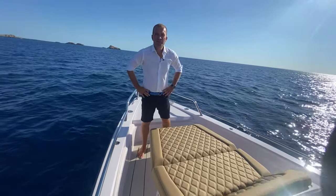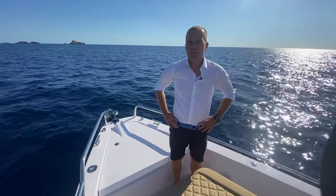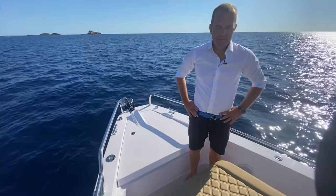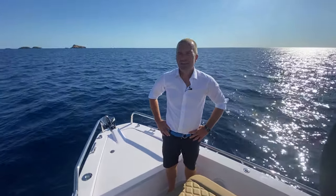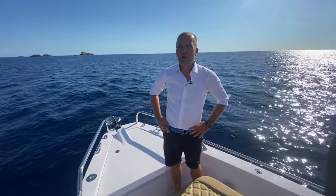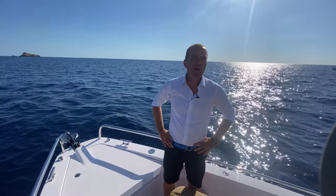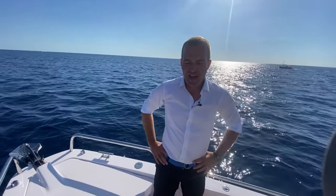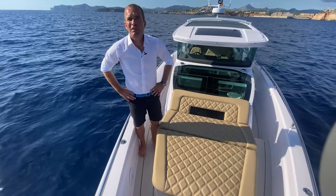Hi, welcome on this beautiful Axopar 37 XC here down in Mallorca. This is my first video in English, and I apologize already now for probably many wrong spelling or wrong wording I'm going to choose, because I'm not a native speaker for sure. I have been doing this many, many times in German, but not that much in English.